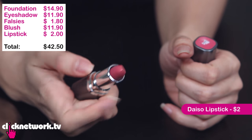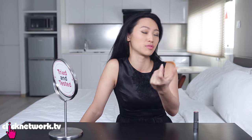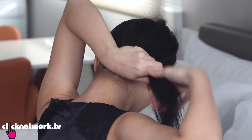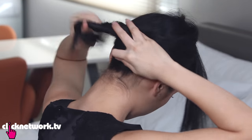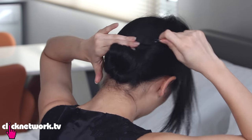Lipstick time! This is from Daiso, it's $2. If you have drier lips, top it off with a clear gloss, lip balm, or Vaseline. If you don't feel like leaving your hair down, I'm going to put it into a low bun because it's quite elegant and very simple to do. Just grab your hair, leave it at the nape of your neck, twist it and turn it around. If there are any stray bits, just use a bobby pin to pin them in.